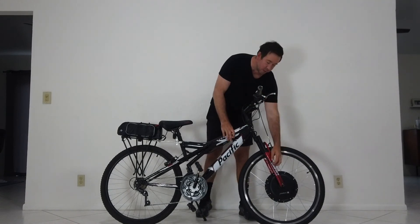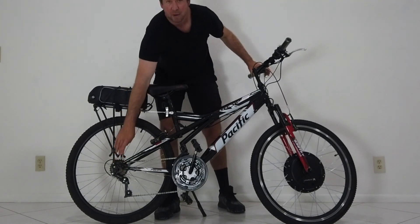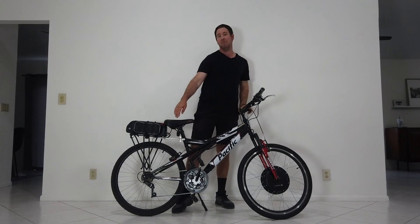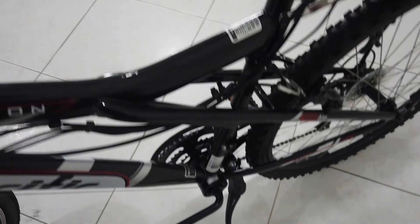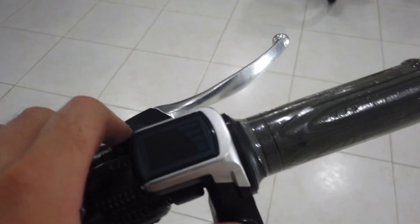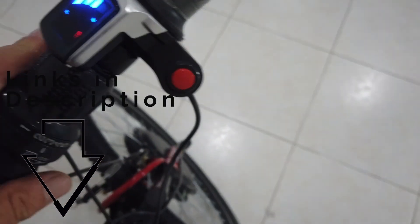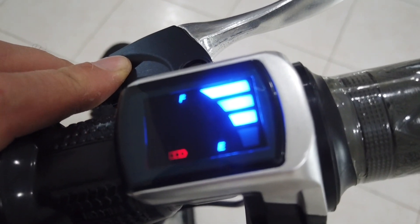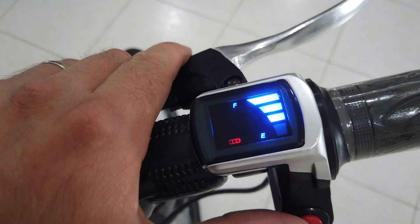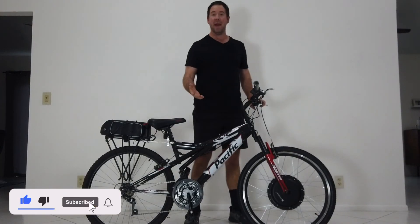They say the front forks are a little less strong than the rear dropout, so a lot of people prefer to put the hub motor in the back of the bike. The bike has a heavy-duty kickstand because it does weigh 55 pounds — the kickstand it came with did not work. This is the display for the Voilà Mart 1000-watt kit; it basically just shows battery level, nothing too exciting. If you want to know your speed and location you can use a GPS app, which is what I do when I ride.